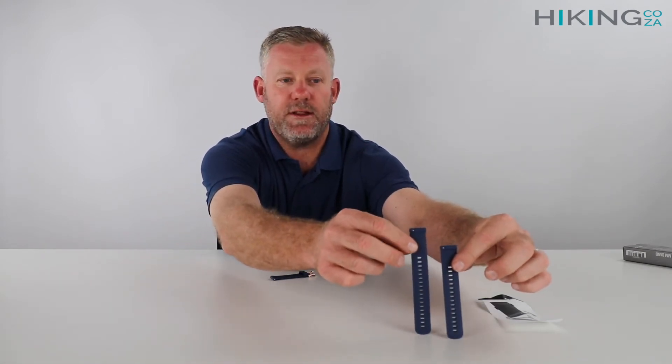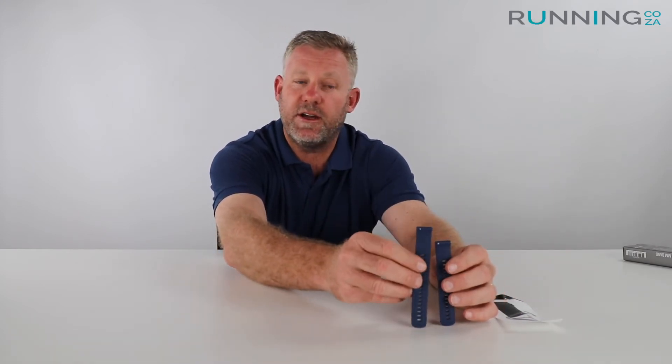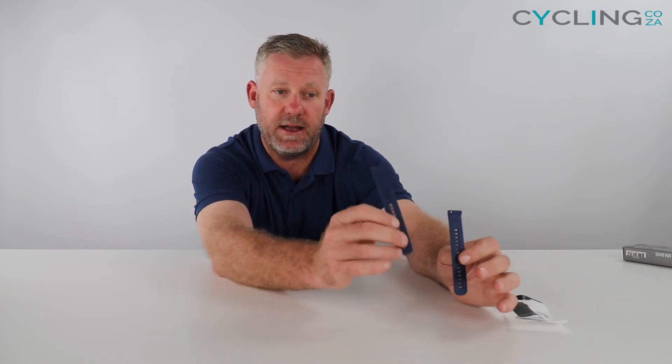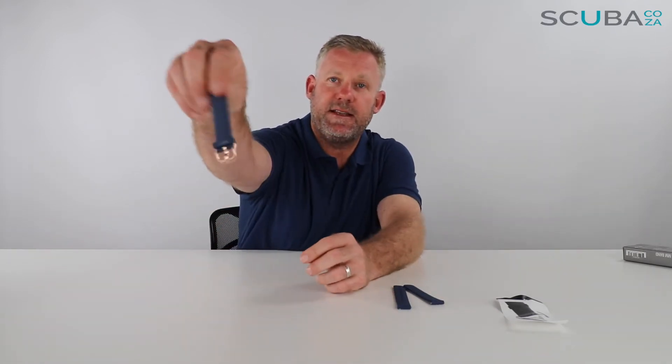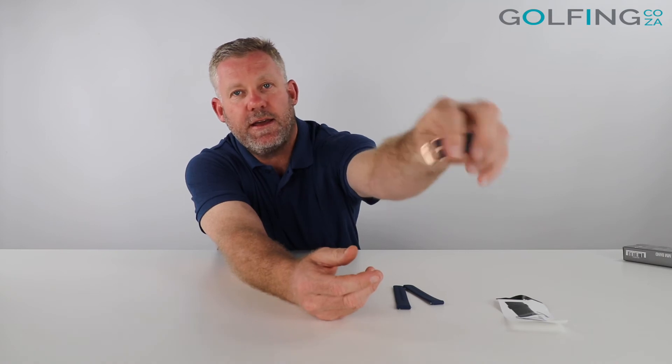Here is the shorter and the longer one — you can see just off camera that there are different lengths. This shorter one would be for a smaller wrist, and the longer one could be for a guy with a bigger wrist, or if you're going to mount it to a mountain bike or cycling bike where you just needed a longer strap, or even on the outside of a jacket if you wanted to use the unit outside on a cold day.